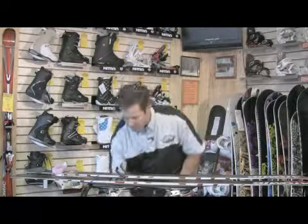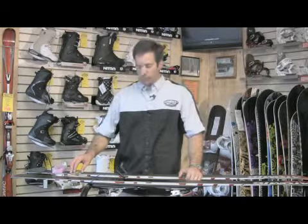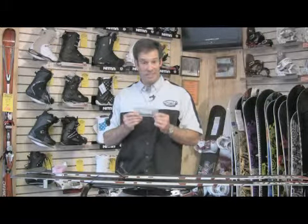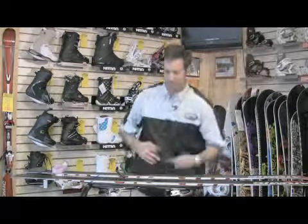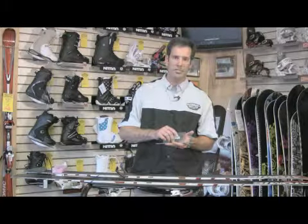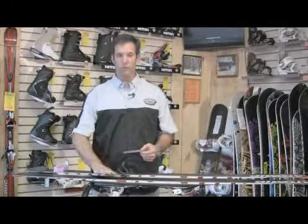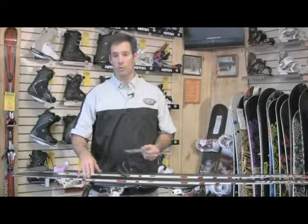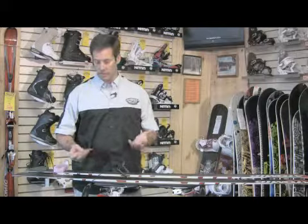Now you just have to wait for it to cool down. Once it cools down, you need a nice plexiglass or acrylic scraper — basically plastic that's nice and sharp. You can use a file to sharpen it, or use your ski edge to get a nice sharp edge on it. Now that the wax is cooled to the touch — you can certainly wait until they're super cool, just put them aside and come back to them — you do want them to cool. You don't want to scrape them when they're warm.